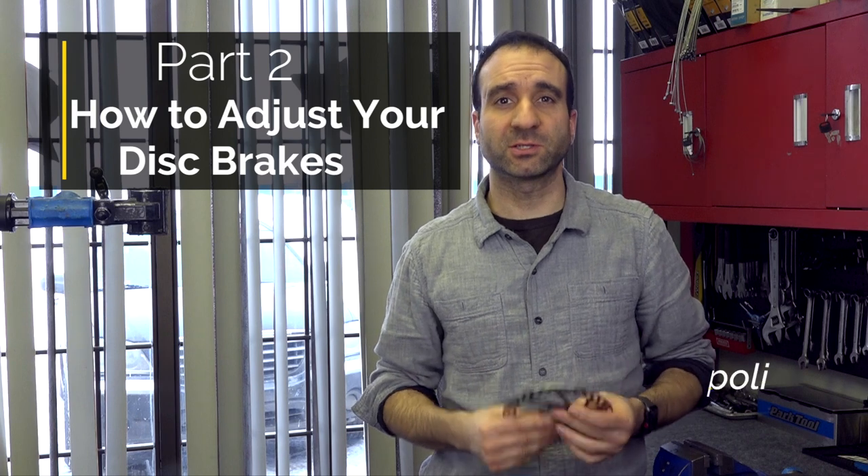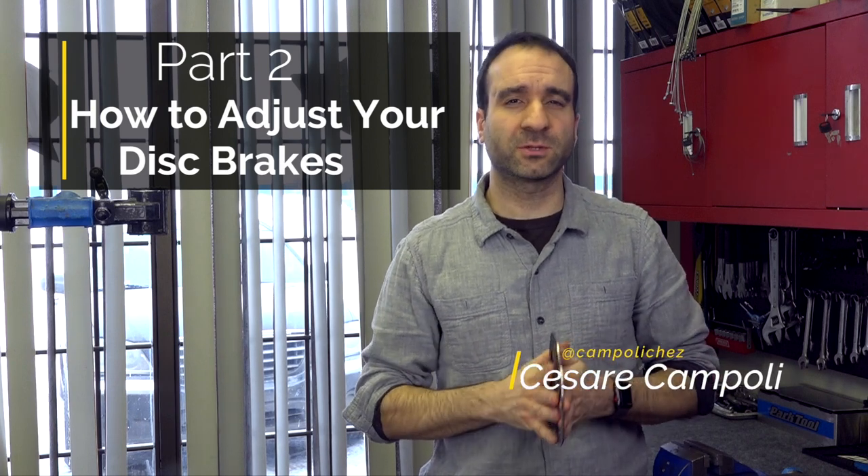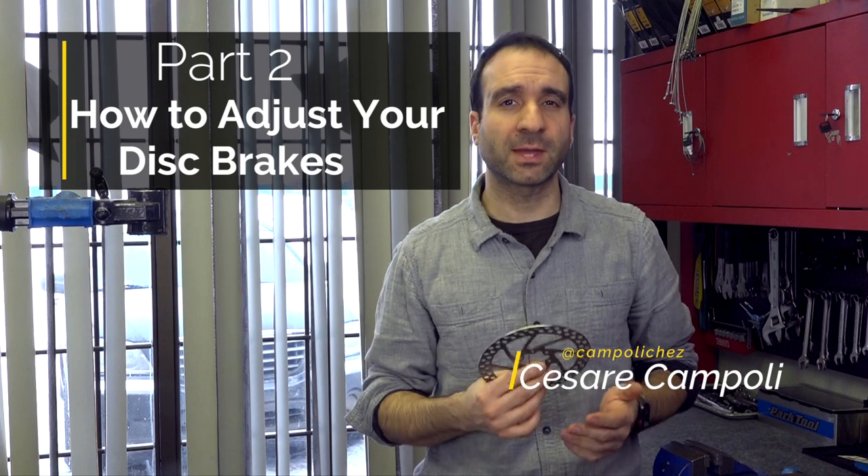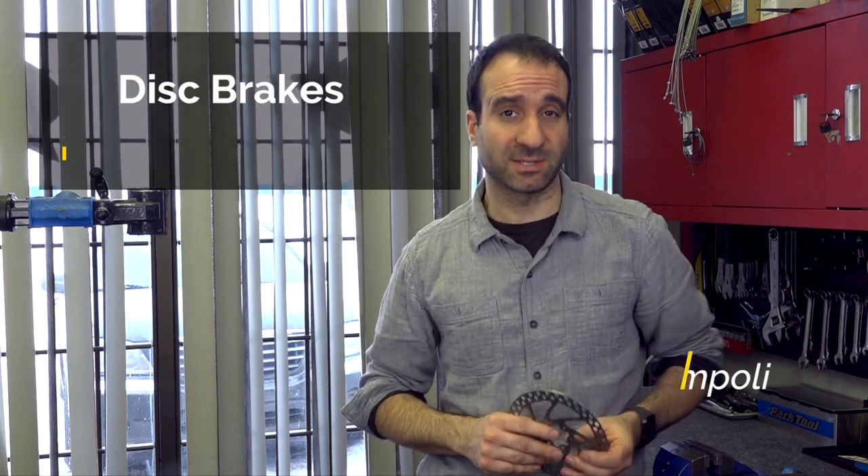Welcome to part 2, where we show you how to adjust your disc brakes. Now there are a few videos out there that explain well enough how to do that, but what I'm about to show you is something that most mechanics don't do at all. So let's keep that a secret.